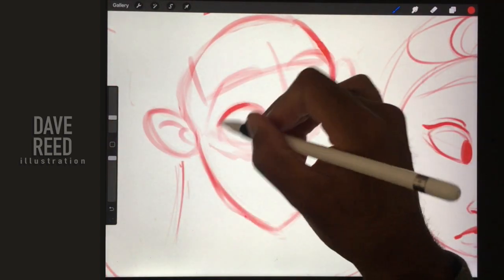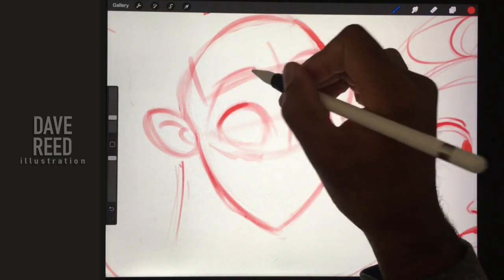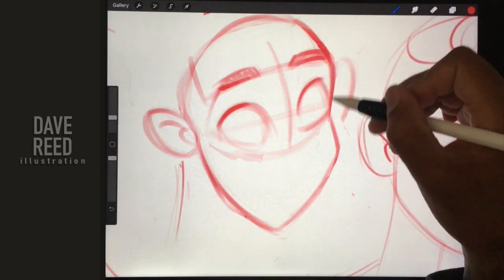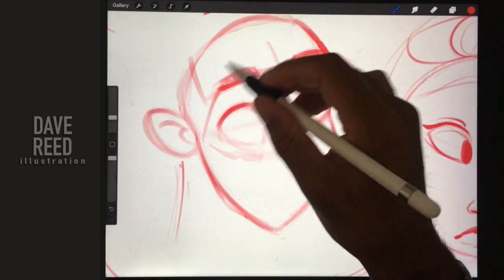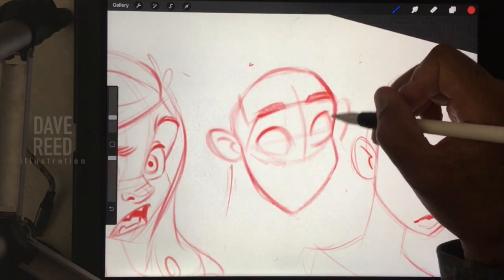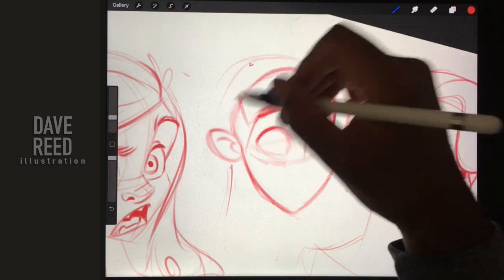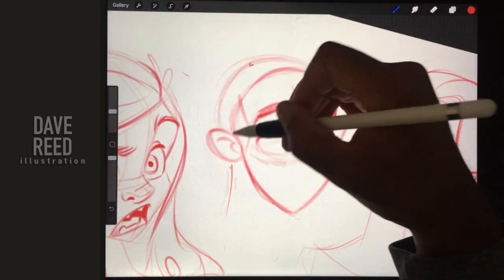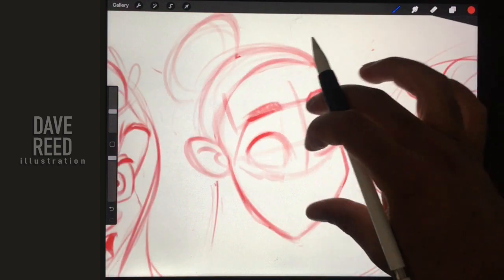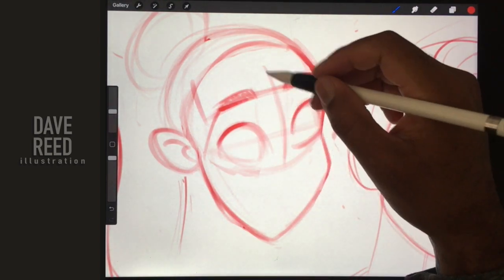I'll give her some eyes so she doesn't look too vacant, and some eyebrows. I can see where I stop - that's where I add the eyebrows. Actually, to be honest I missed a step - I usually do the hair earlier on, so I'm just going to do that now. I think she had a hairstyle something like this.